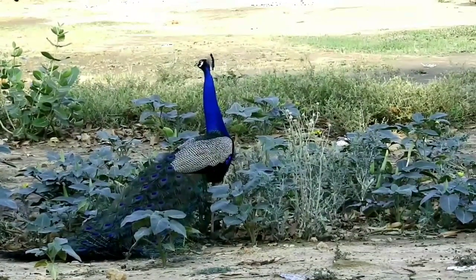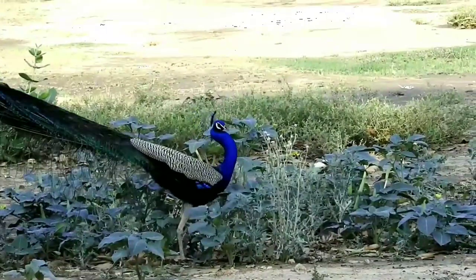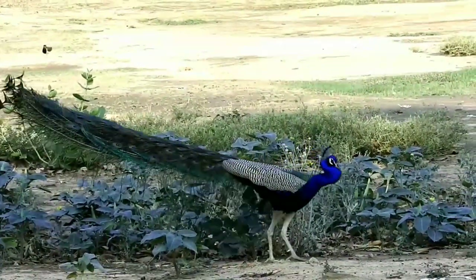Hello guys, my name is Lakhan and I love nature. In this video, I am going to show you the peacock's activity.